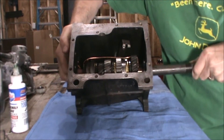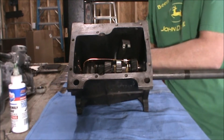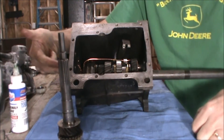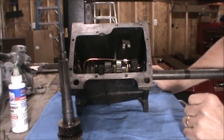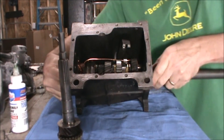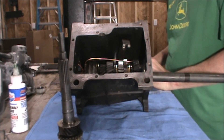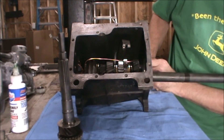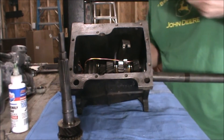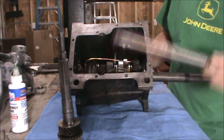We've got the gear train back in. The next thing we need to put in place is the input shaft, which goes into the front of the gearbox. We'll also need to remove the wire that held everything together while we assembled it. We also need to install the bearings, as well as the lay gear shaft.